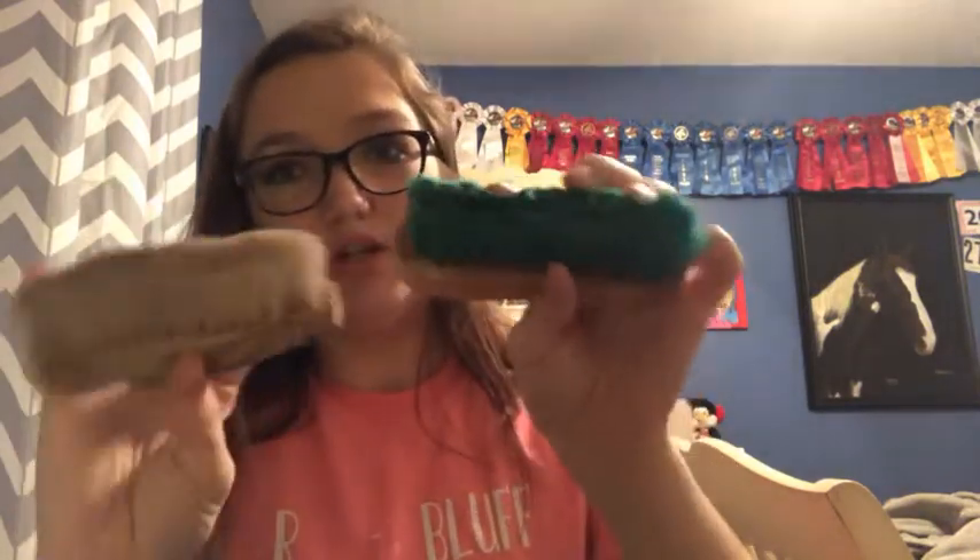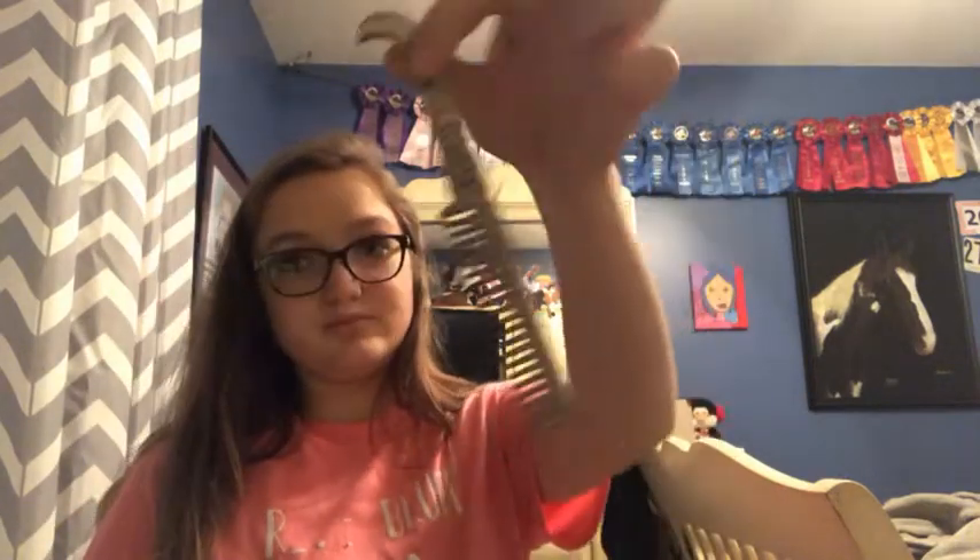I have two face brushes — one's green, one's the goat hair one which is really soft, so I use that one the most. My dog attacked them, which is why they look like that. Then I have my pulling comb. And lastly in my bag I have my other soft brush — so I have a lot of brushes. That's that for the grooming box tour!